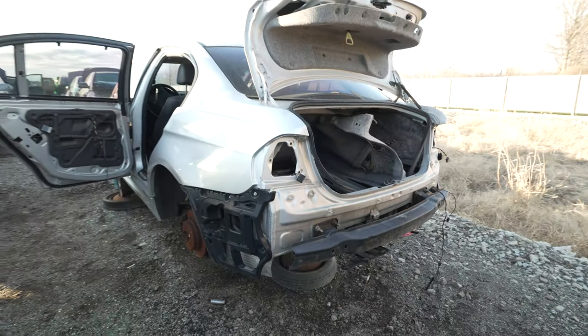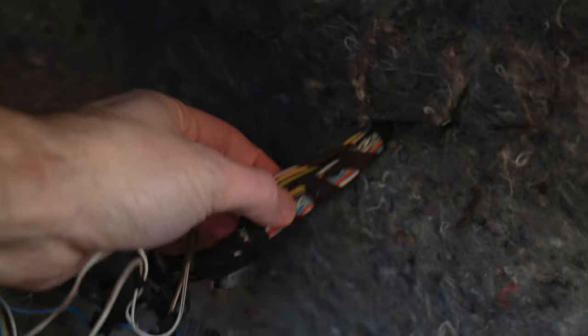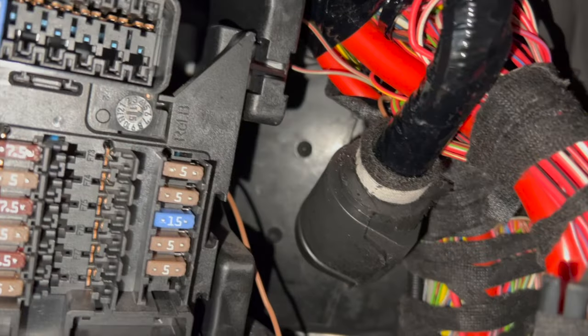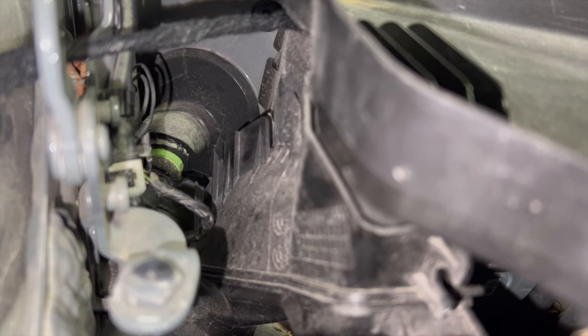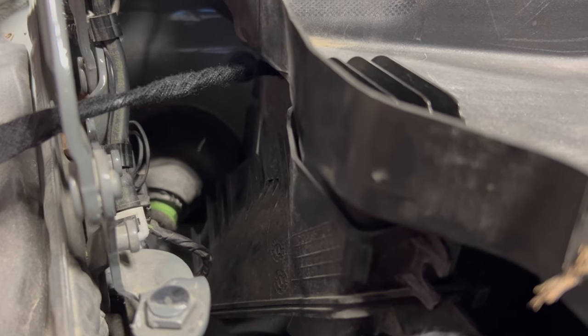We need wires because the ones we got did not work. So we are at a wrecking yard and we have a BMW here — if you look carefully, you can see the wire right here. That's what we need. Here are all the ones I got so far. Now we have to drill through the firewall — if you look in there, we actually have drill holes already ready. Now I'm going to poke the coat hanger through and then attach the wires to it and pull it through.